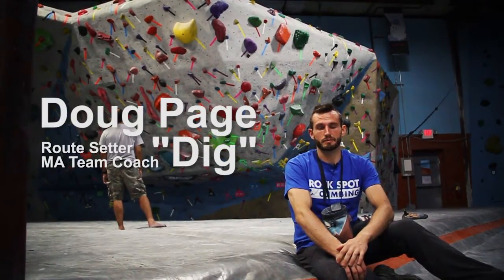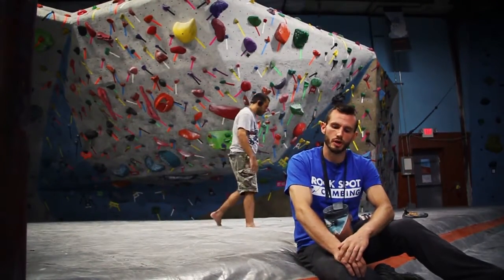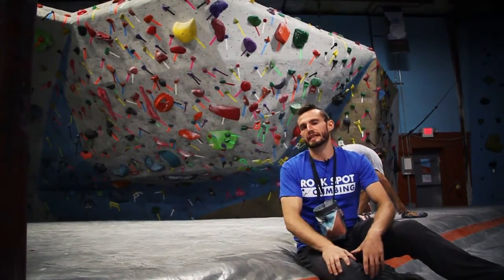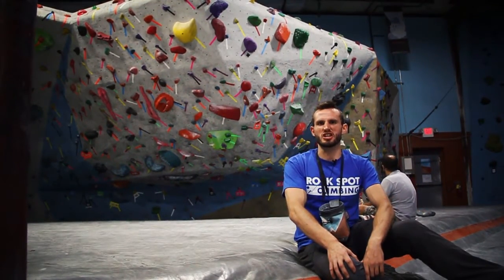Hey guys, Dick here at the Boston Dedham Gym. I'm here for this week's Problem of the Set where I'll be showing you this awesome V6 set behind me by Keith the Sharknadoo.